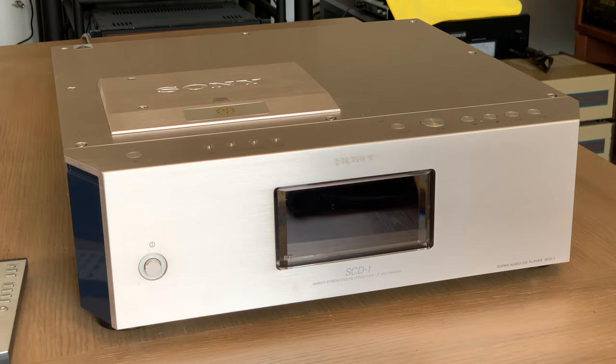Hi everybody, hope you're all doing well. This is my Sony SCD1 — their new Millennium top-of-the-line CD/SACD player. It's got a fixed mechanism, so as you can see on top the door opens, you place the CD inside, and then there is a clamp which I'll show you shortly. It's a very cool mechanism for opening and closing that door, and it definitely added a little bit to the price.